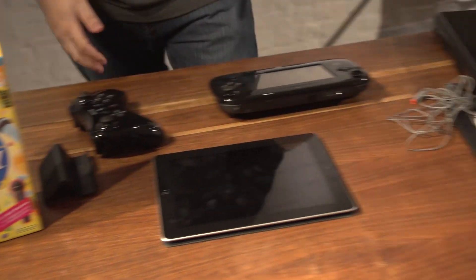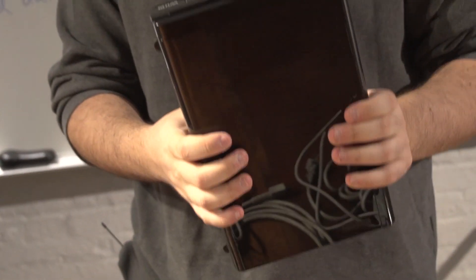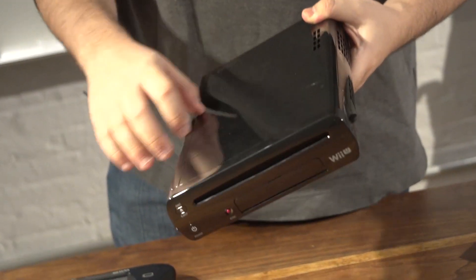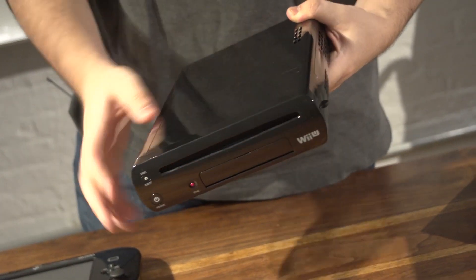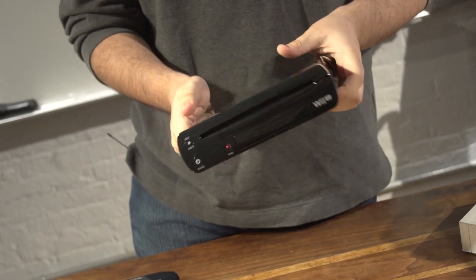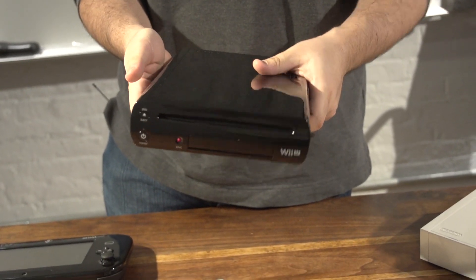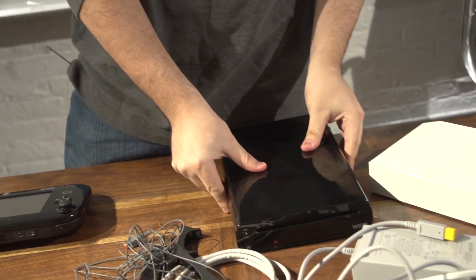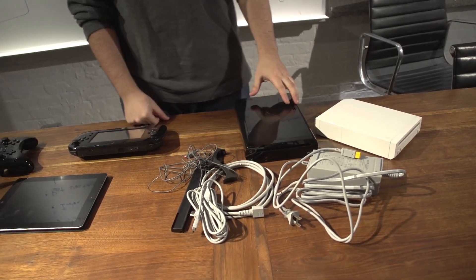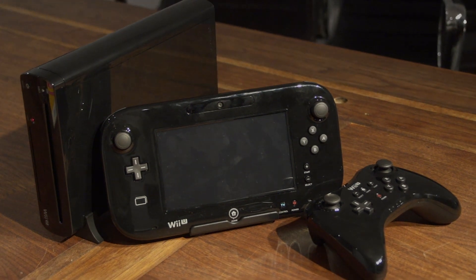That is the Wii U. Let's take one more look at the Wii U hardware, which is really just a pretty thing other than all the fingerprints. I'm sure there will be some crazy fingerprint removers or special cases to protect your Wii U from dirty fingers in the near future. This is the Wii U — it is out on November 18th, a week from this Sunday, and it will cost $300 for the basic edition and $350 for this deluxe black package. Thanks a lot, Kotaku.